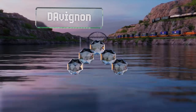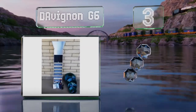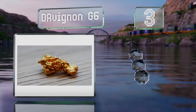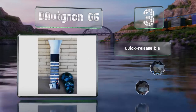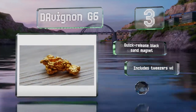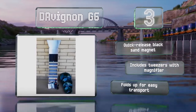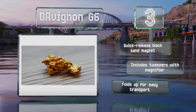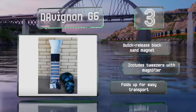Nearing the top of our list at number 3. The 50-inch Davignon G6 includes a collection of tools and hardware, making it good for prospectors looking to get serious about their hobby. It comes with both carpeting and miners moss and features a plastic trowel for digging up sediment. It's equipped with a quick-release black sand magnet and comes with tweezers with a magnifier. It folds up for easy transport.